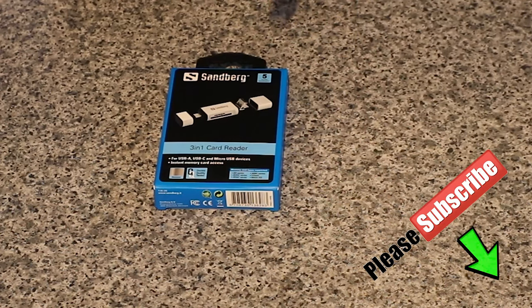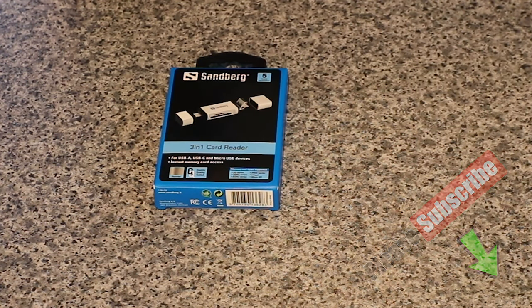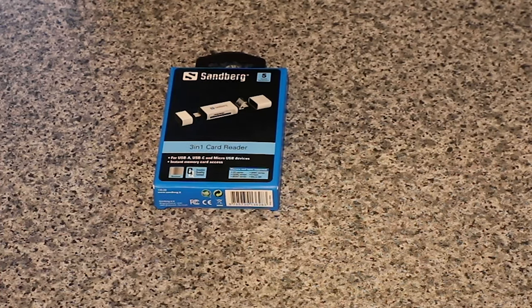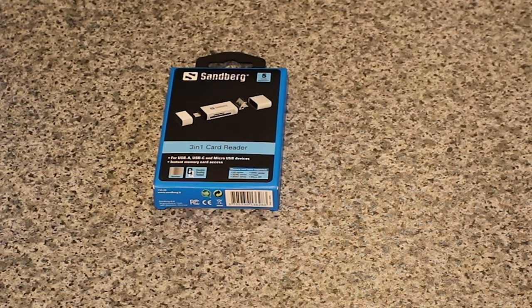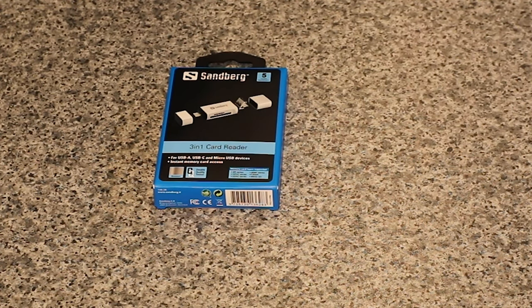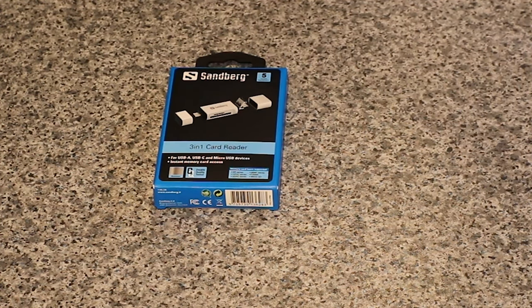We've got this Sandburg 3-in-1 card reader which has got USB-A, USB-C and a micro USB connections on it, so you can basically connect it to pretty much most devices you want. It's a pretty clever card reader that can be connected to a mobile, tablet, laptop or PC, regardless of whether it has a traditional USB-A, micro USB or USB-C port.